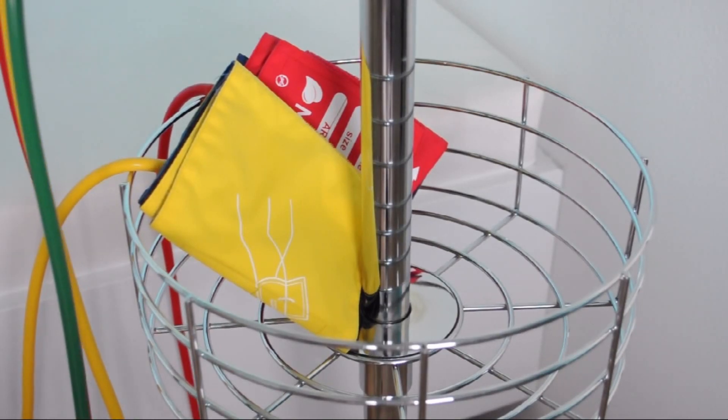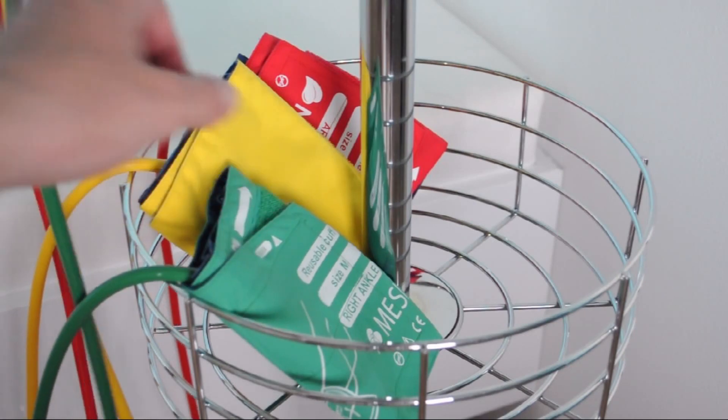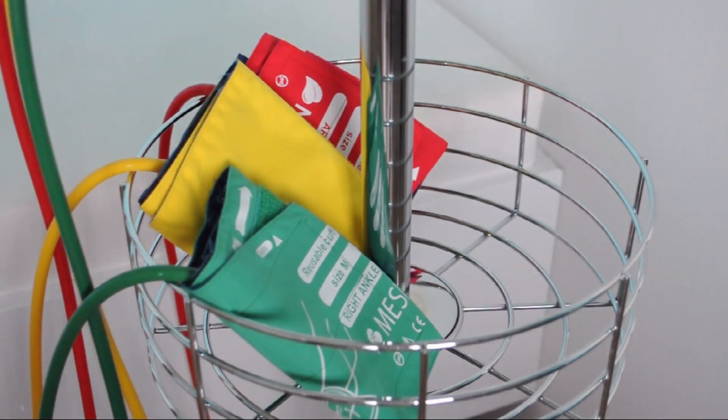The ABP IMD stand provides safe and easy storage for the cuffs, preventing the cuffs' tubes from tangling and damage.